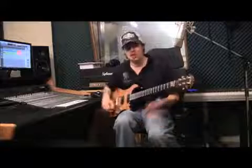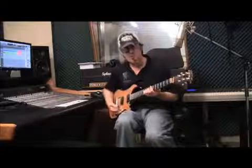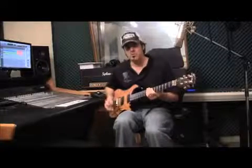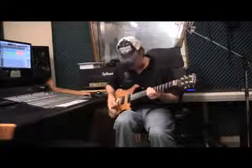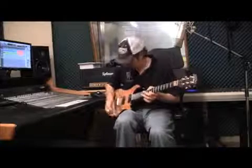Most of the time when I'm playing leads in the rock stuff, it's the bridge pickup, position number one. This guitar has a lot of tonal flavors. It's got a tone knob also, so you can use the neck pickup and turn the tone down — I like that sound, where you turn the tone down.